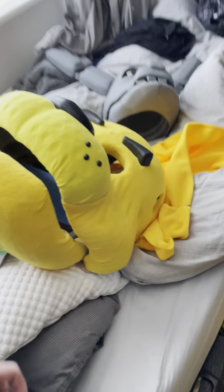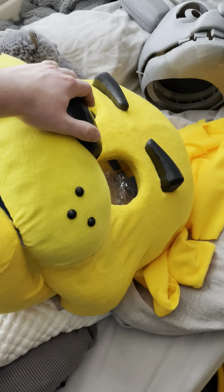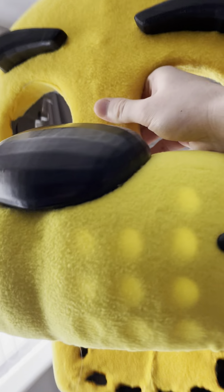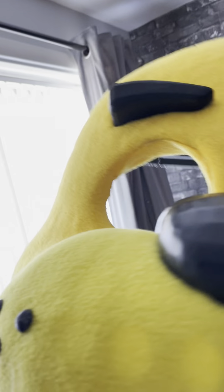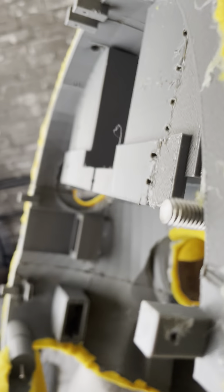The only major problem is trying to find a way to hold the Freddy head onto the endoskeleton. I've got these connectors at the back here which slide on top, but unfortunately whenever I do that it slants forward, so I can't really do that.